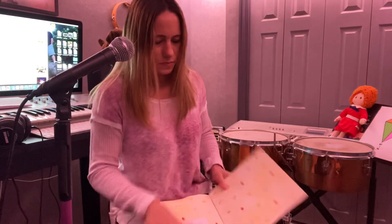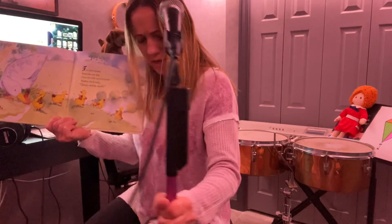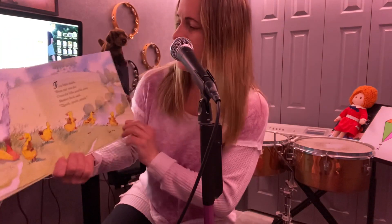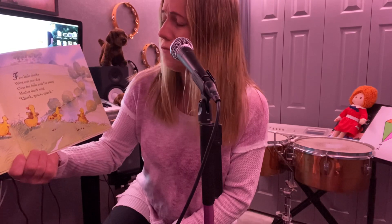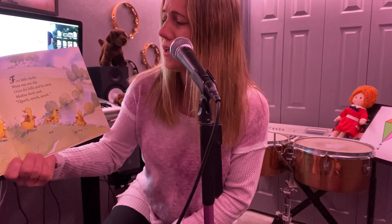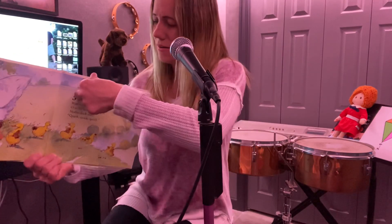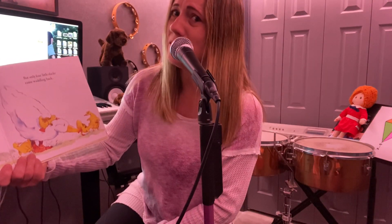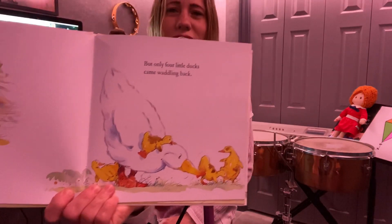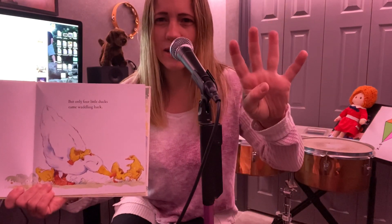Five little ducks. Five little ducks went out one day over the hills and far away. Mother duck said quack, quack, quack, quack, quack. But only four little ducks came waddling back. So she started out with five and only four came back. I wonder where that one went.